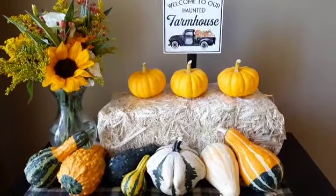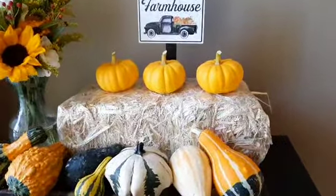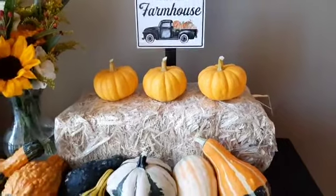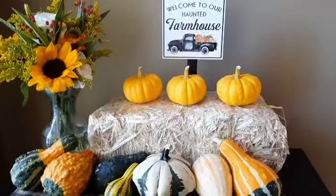I thank everyone for joining us and following along on the journey of the three little pumpkins. I have some ideas for next year — different varieties. Maybe plant more of these, maybe some white baby boos, jack-o'-lanterns, whatever it may be. Thank you so much for joining us, and we'll keep you up to date as to what our plans are for the future.